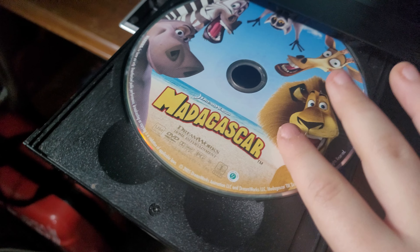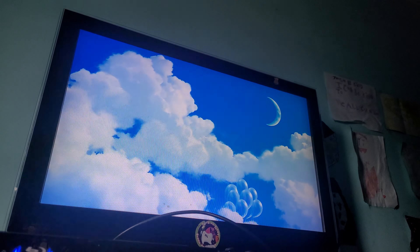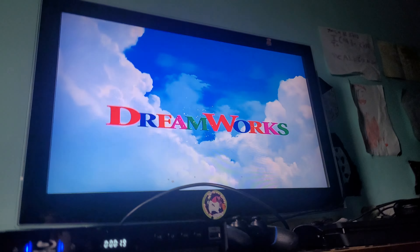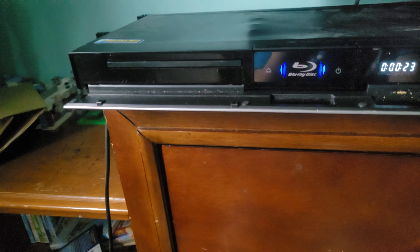Last up we have Madagascar, which has the DreamWorks Animation logo. I don't know why the case is white. Now I'm going to show you the DreamWorks Animation logo. Just ignore the Blu-ray player making that noise though. That's it for Madagascar.